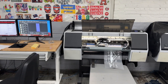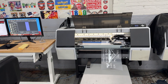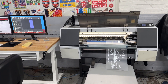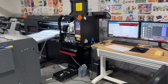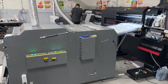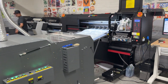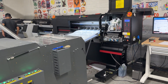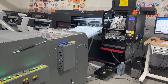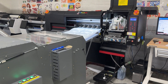This is John from A Cloud Technology. Today I want to talk about whether you should buy this Epson printer or this commercial DTF printer. If you are producing fewer than 100 transfers a day, I suggest you go with this one, but if you are producing more than that number, I suggest you go with the commercial DTF printer.